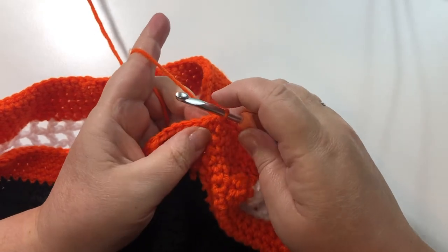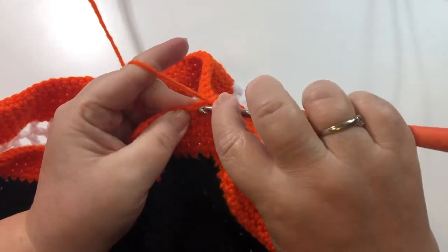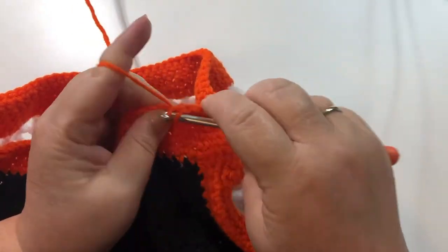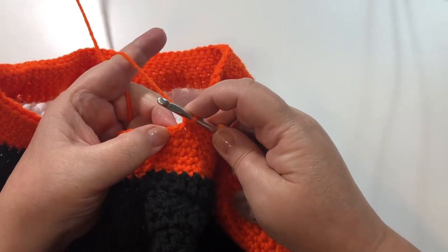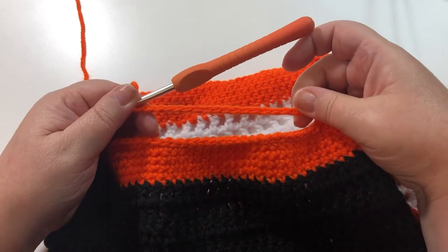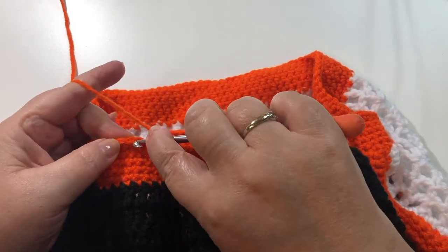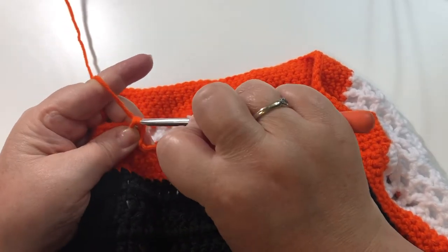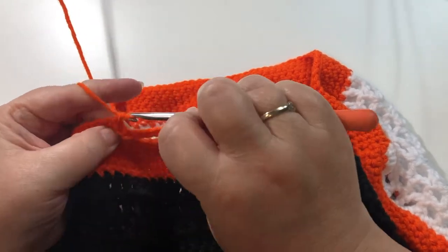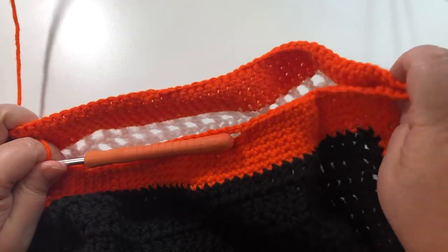Just finished the end of that sixth round — slip stitch into the first single crochet, chain one, and single crochet back in that same space. I'm just going to single crochet over to where we started our slip stitches. There were 20 slip stitches, so I'm going to do 20 chains. I have my 20 chains made and then I'm going to find where my first single crochet was after the 20 slip stitches and do a single crochet in there. Continue with a single crochet in each single crochet, and when you get to the other side do the same thing where you have your slip stitches.